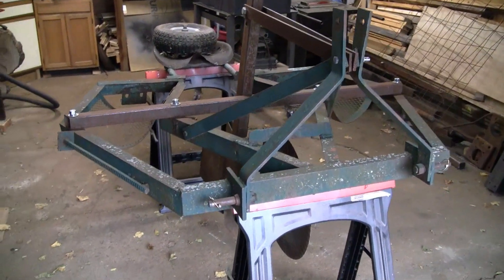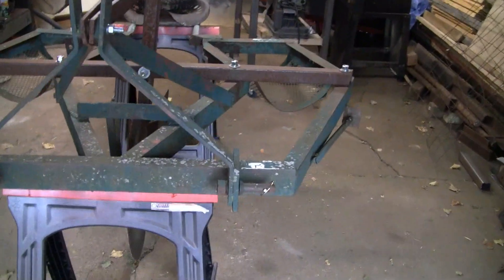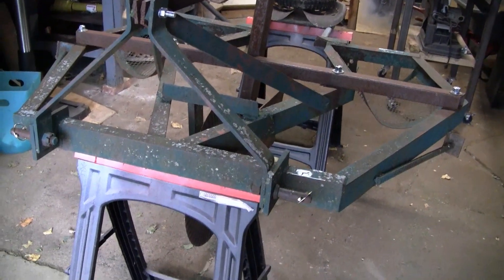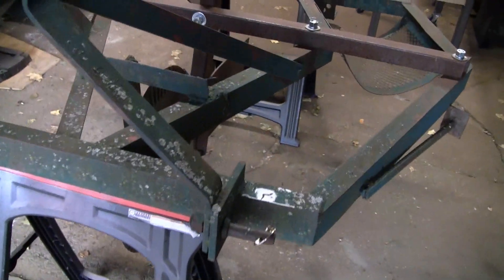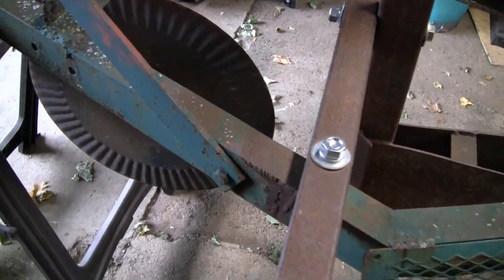Hi everybody, Mike from Michigan. This is a homemade tree planter that I used a couple years ago. I bought it from a guy who started it and I did a few modifications. Basically what he did is he started with a five foot disc frame. He found a used coulter which he welded onto the front. The idea for that is it cuts the sod.